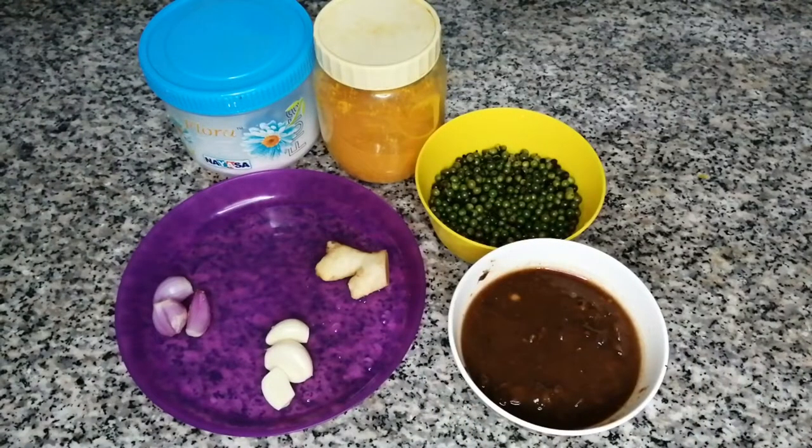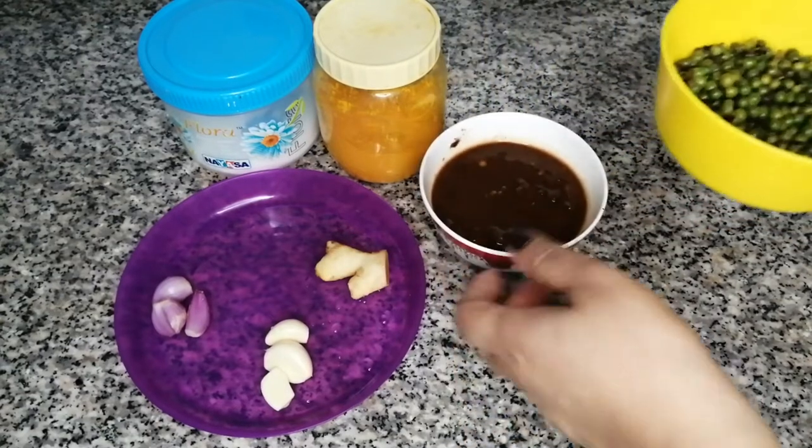I have to taste a little and consider my ingredients. I will taste with this burnt pepper and the natural supplement. I will add some lemon. Let's fry the porridge with the pork.